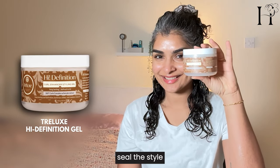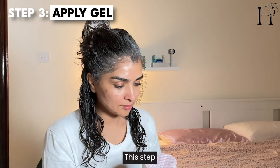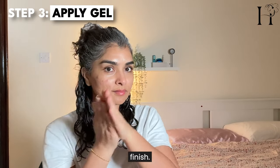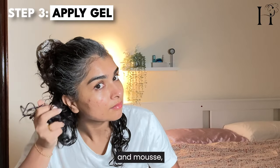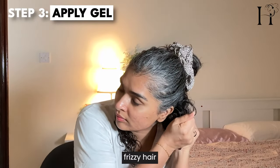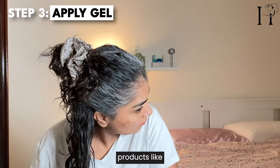Finally, we will seal the style with the high-definition gel. This step locks in moisture and adds a shiny, defined finish. The gel locks in all the moisture from the primer and mousse, giving your curls a shiny and defined look. If you have frizzy hair after washing and drying, you will need styling products like this to hold your curls together.